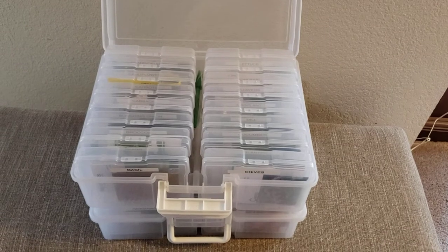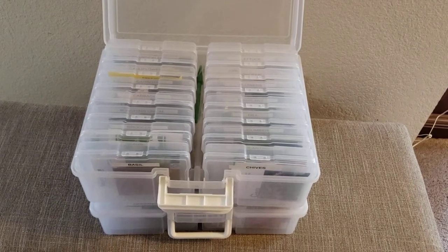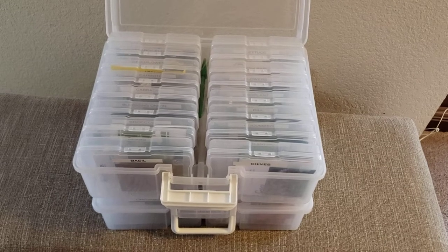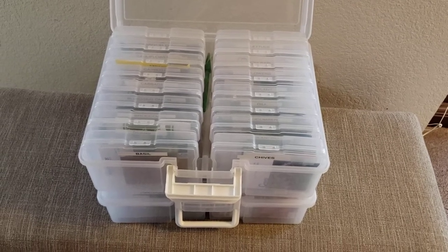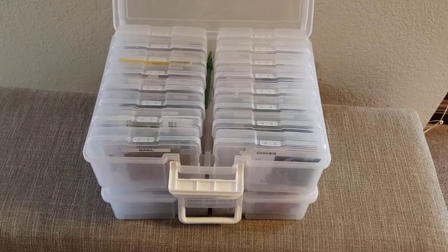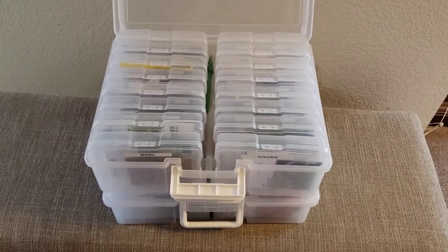I believe places like Hobby Lobby also carry things like this, but the closest Hobby Lobby is about an hour's drive away, so I would be spending two hours plus whatever time in the store. So Amazon is my go-to.